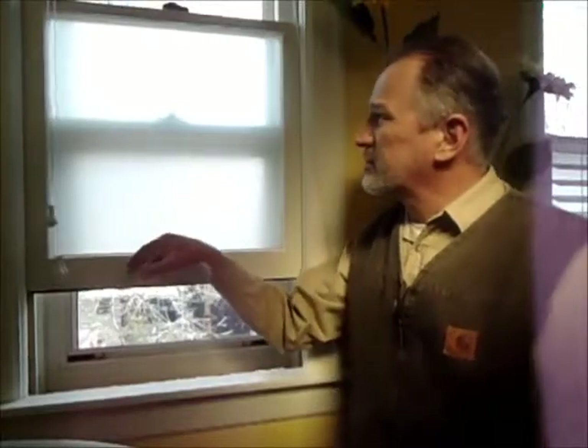This is the original sash, about 100 years old, and we've got them operating smoothly and sealing tightly.